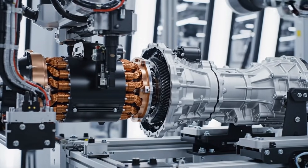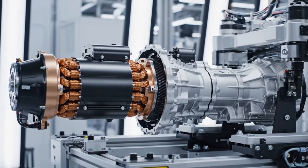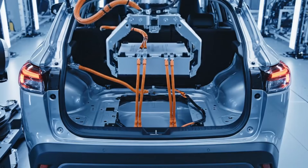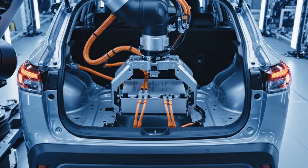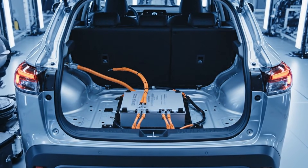The permanent magnet electric motor is mated to the CVT transaxle, forming the hybrid drive unit for the Corolla Cross. This 6.5 kWh lithium-ion battery connects directly to the high-voltage harness, completing the energy storage system integration.